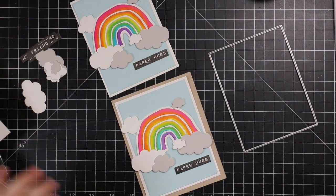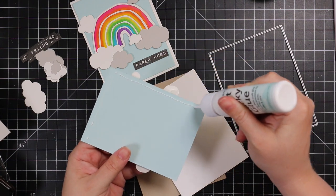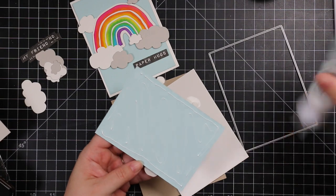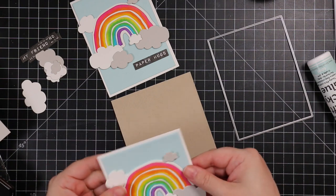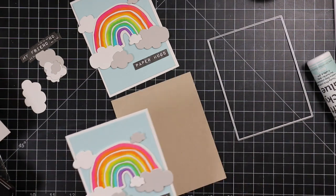I also die cut more white cardstock with another one of the additional A2 layers rectangle wafer dies just to frame my background — it pulls in a little more white and gives it a nice little extra touch.